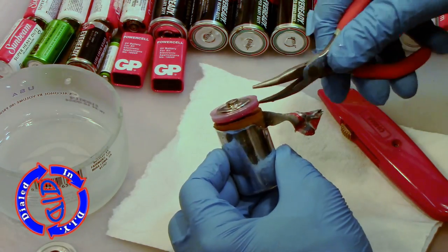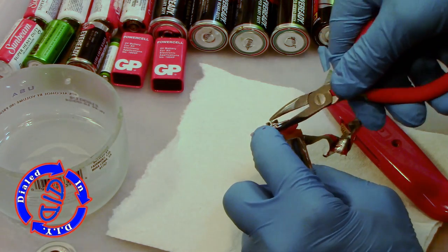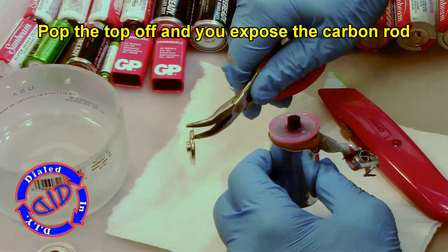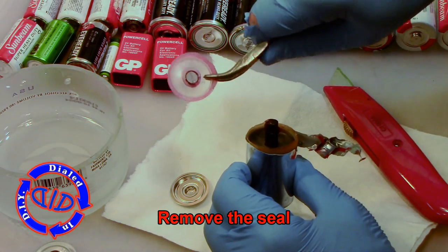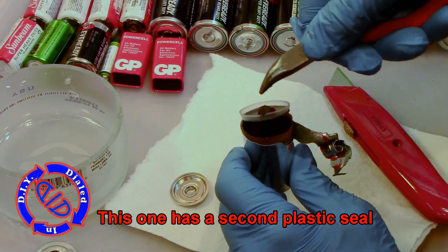Once I have enough peeled back to free up the top parts, I'll go ahead and pull off this little metal disc which is actually the positive terminal. Once that's out of the way you can see the carbon rod right there — that's actually the piece I'm opening these up for, because I want to use it for other projects. In the way of that are these little plastic seals that have a bunch of gunky stuff on them, so your mess begins now.